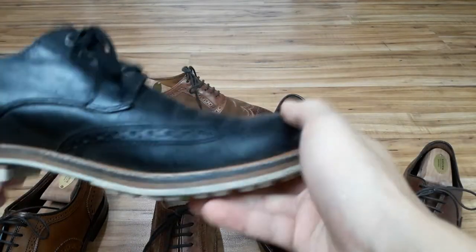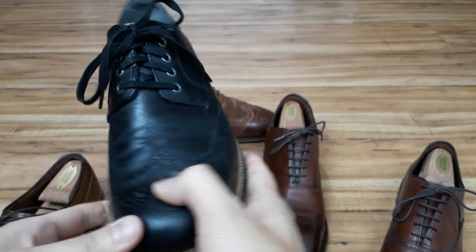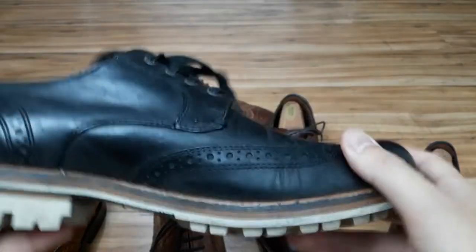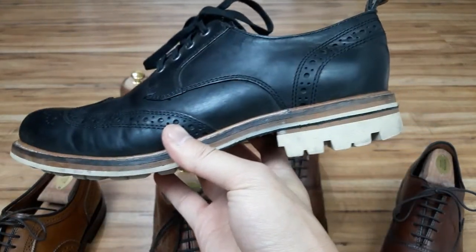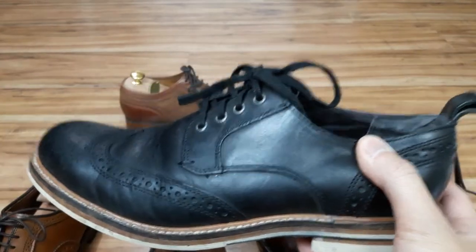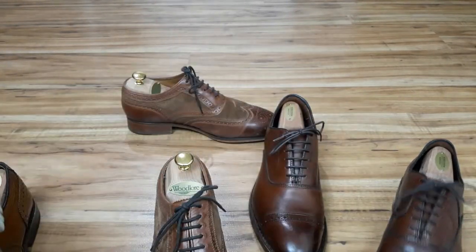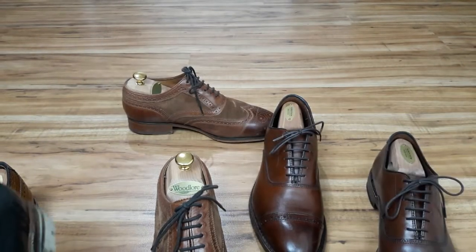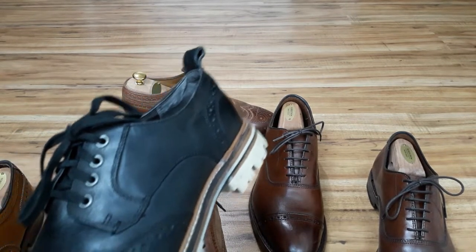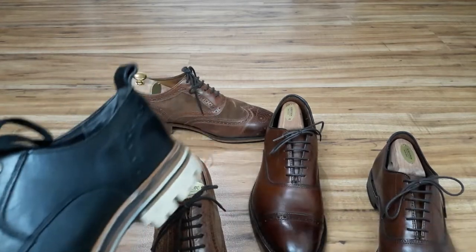This is another wingtip and it is black. Broguing really can dial down the formality of a shoe and give it a more casual vibe. This one right here is black leather with a rugged sole, so broguing lends itself to more of a casual vibe but it's still formal. Something you may not know is that brogues were originally added to leather shoes to serve as drains for muddy water. I love brogues so much that they come in at number one on my list of shoe essentials for men.